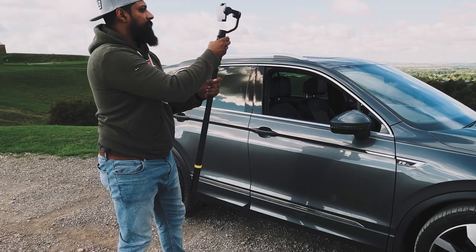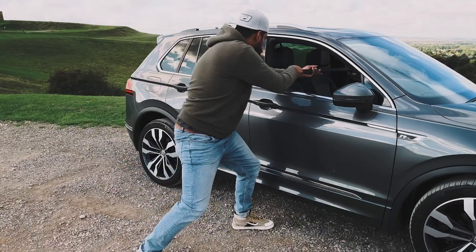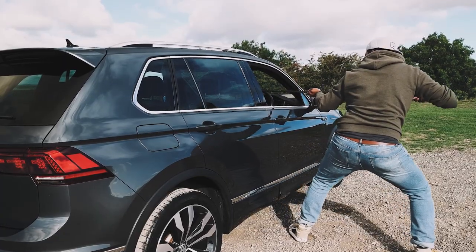Move number four is the front window interior reveal pullback shot. Roll both windows down. Position your phone and gimbal through the car outside the far window. Once you're steady, start to pull back through the car and start to reveal that interior for a really great cinematic shot.